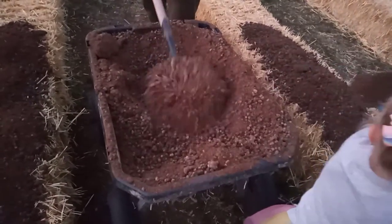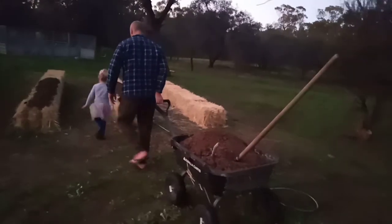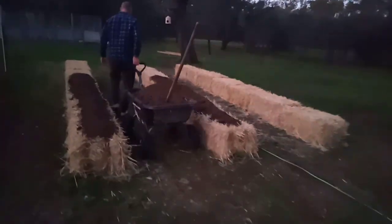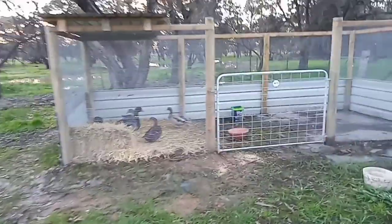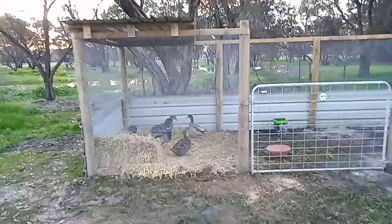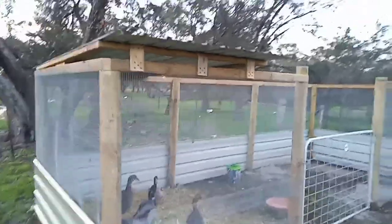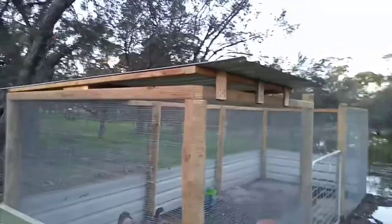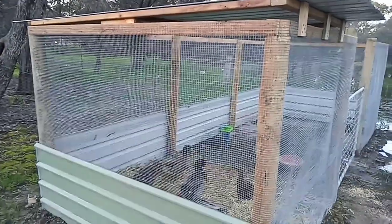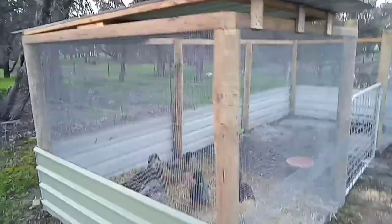I got that big bit. In one of my other videos I showed you the duck enclosure finished. Andy's just put this roof on, just tilted it ever so slightly to catch the water off the back.